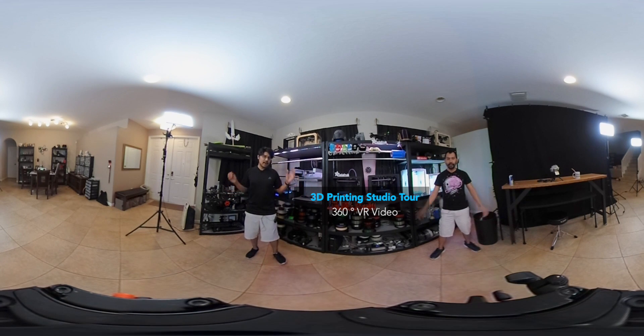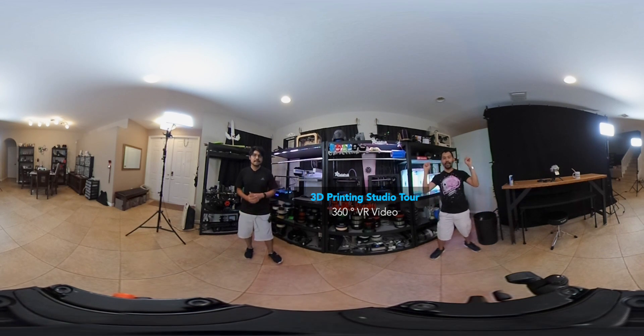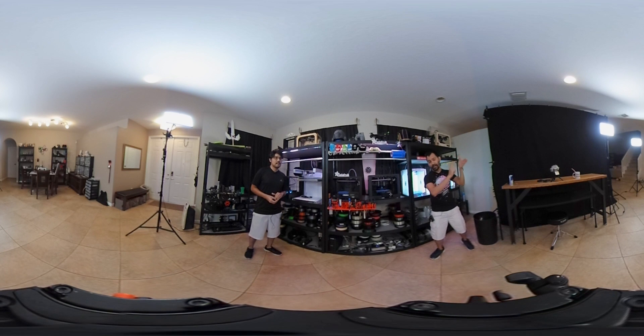Hey, what's up everybody, welcome to our shop tour, the 360 version. Go ahead and look around - if you're on your phone you can move it around with your phone, or you can just tap, swipe, and move around.